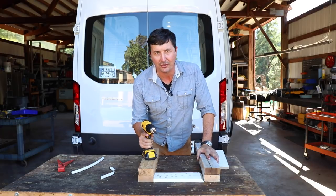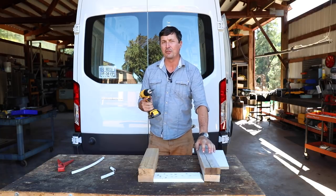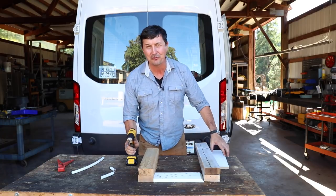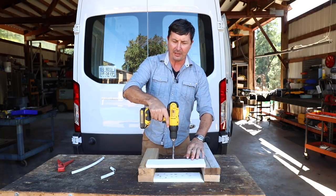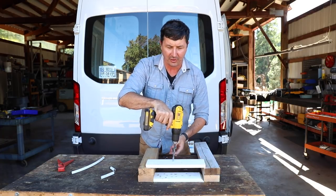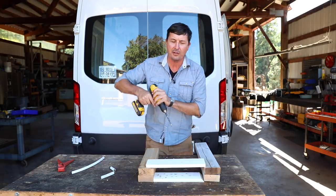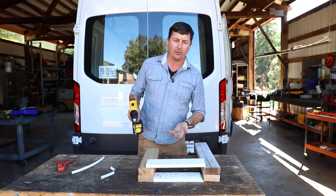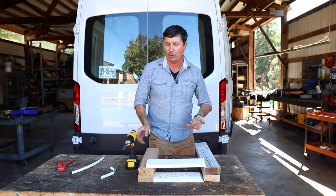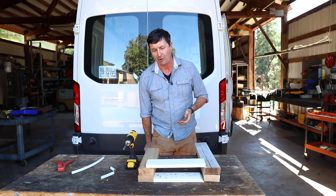Welcome back everyone. I have got a drill hack for you today that I learned from my grandfather years ago that's going to blow your mind. Here's the problem: let's say that we're drilling through something and there is something precious on the other side. How many of us have been pushing and pushing, especially in really hard material, and then it goes through and it gouges your table or puts a dent in sheet metal?